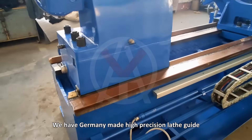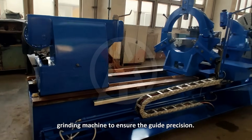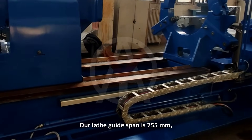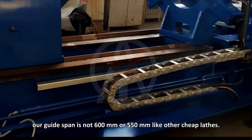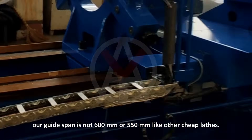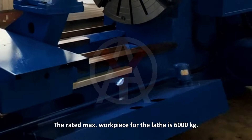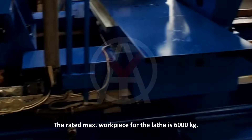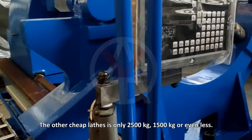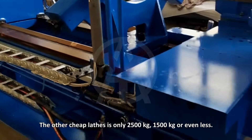We have a Germany-made high-precision lathe guide grinding machine to ensure guide precision. Our lathe guide span is 755 mm, not 600 mm or 550 mm like other lathes. The rated maximum workpiece for our lathe is 6,000 kg, while other lathes are only 2,500 kg, 1,500 kg, or even less.